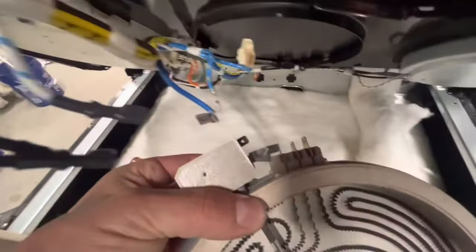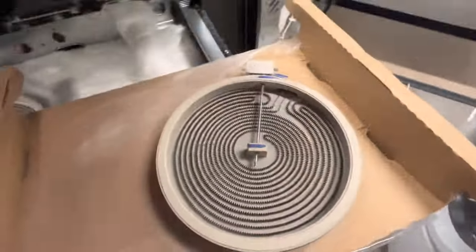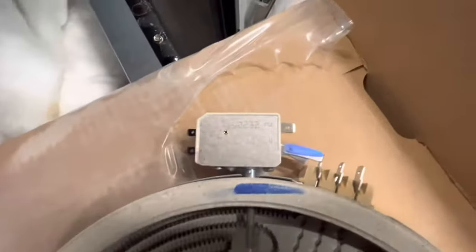We're going to take the new burner out of the packaging. Once all the wires are unhooked, we simply remove the old burner — and watch out for that thermometer in the middle, because if you break that, you've got to buy a new one.